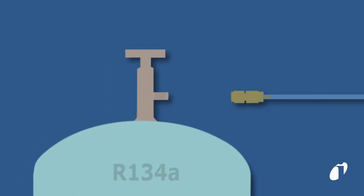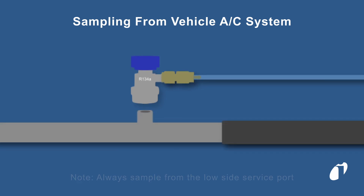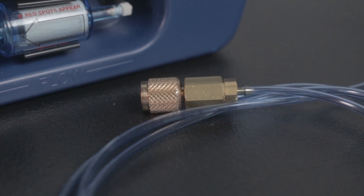Connect the sampling hose directly to a refrigerant cylinder using the included cylinder adapters, or to the low side of a vehicle's AC system using the low side quick connect. The sampling hose is equipped with an oil restrictor to help prevent oil contamination.